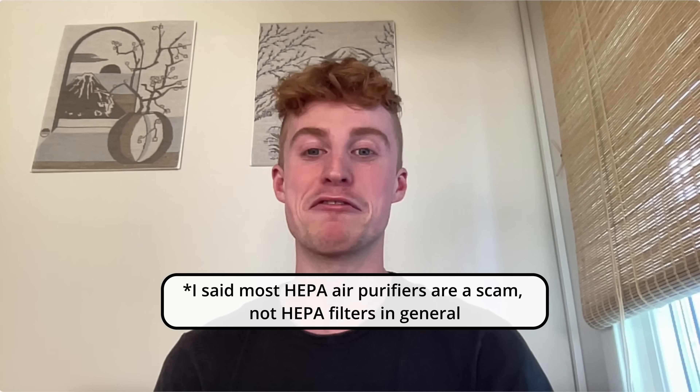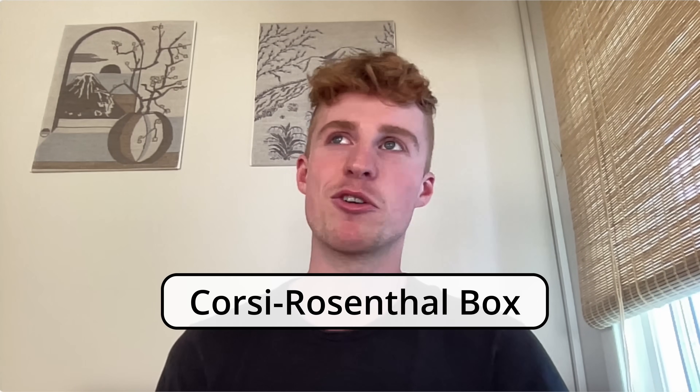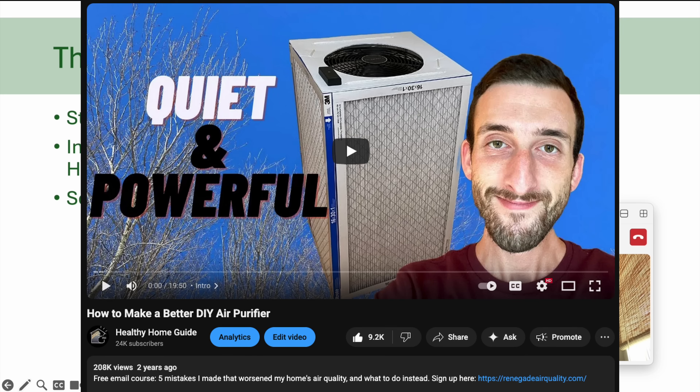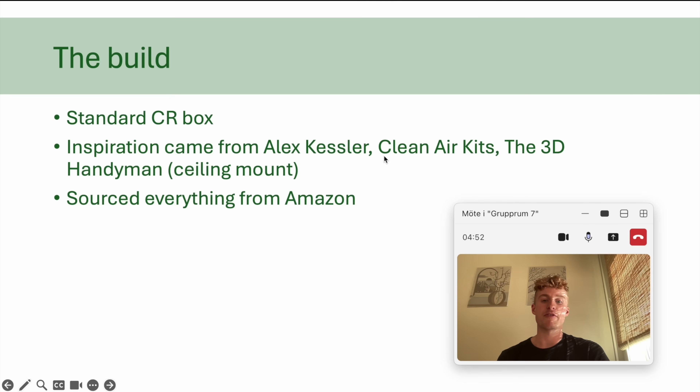So I looked into buying an air purifier on my own. In that process, luckily, I came across Alex's video on HEPA being a scam. It changed the entire thing for me. You can actually make an air purifier on your own for a fraction of the price that performs sometimes better than the top range of what you can buy pre-made with a HEPA filter in it. And that's called a CR box, a Corsi-Rosenthal box. The inspiration came from Alex and his video on how to make one on your own. I also took some inspiration from Clean Air Kits and the 3D Handyman.